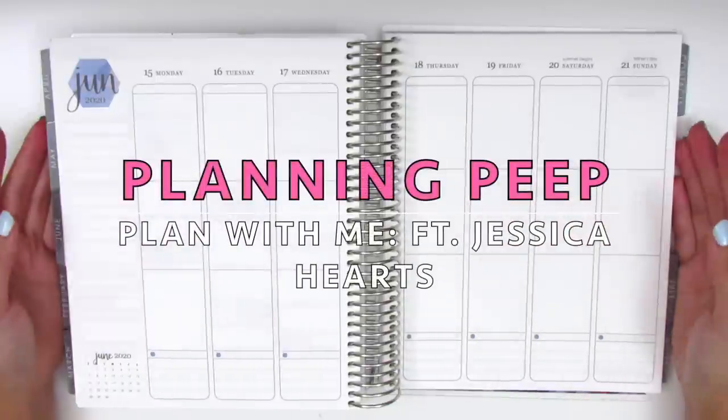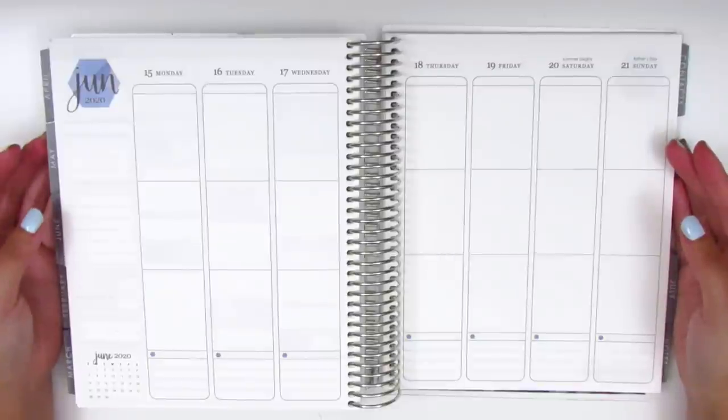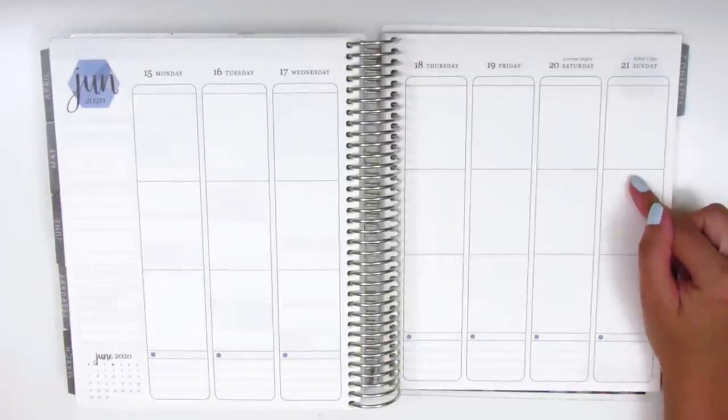Hi everyone! This is Sheri from Planning Peep and welcome back to my channel. Today I'm going to be memory planning and this will be for the week of June 15th through the 21st.